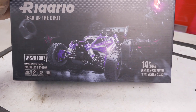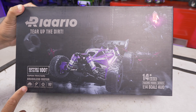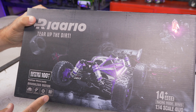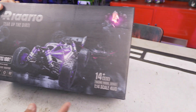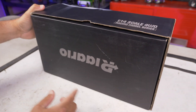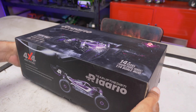For all you box nerds out there, let's see what you get. On the box art we've got 2S or 3S support for 100-plus kilometers an hour, climbing strong, heavy duty off-road shocks, soft all-terrain tires, and here it says a top speed of 80 kilometers an hour. It also mentions a carbon fiber body, 14-plus ages, a picture of the radio, and it's 100% assembled by the factory.